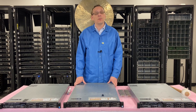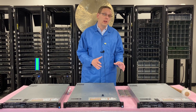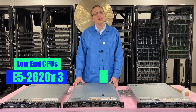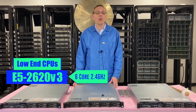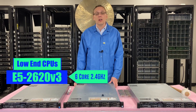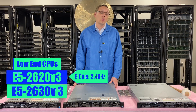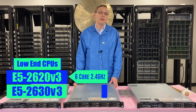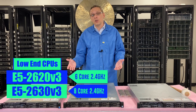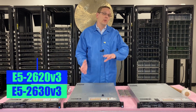As far as what CPUs we recommend, it really depends on what you're looking for out of your R630. If you want something on the low end, we definitely recommend the E5-2620 V3 — this is a hex core, 2.4 gigahertz proc. It's really inexpensive; you could put two of them in and have 12 cores for not too much. Or you can go a little more expensive and get the E5-2630 V3, which is an 8-core, also 2.4 gigahertz, giving you 16 cores with two installed — a great proc that's not going to break the bank.